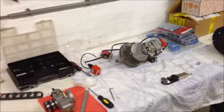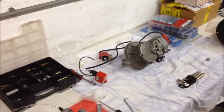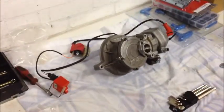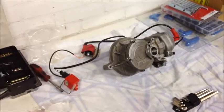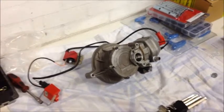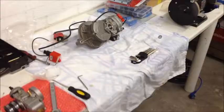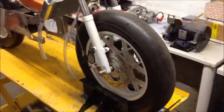Hey guys, what's up — Moparts Webshop here. Today we'll be working on our Sprocati rotary valve project bike. We've made some adjustments to the engine in regards to the cylinder head. We still have some minor issues but we're gonna sort that out in a minute, and then we're gonna see if we can plant the engine and get it running.